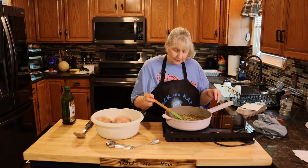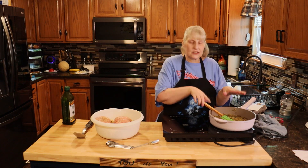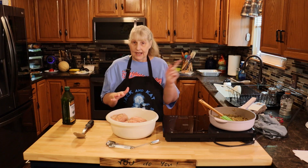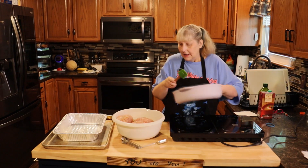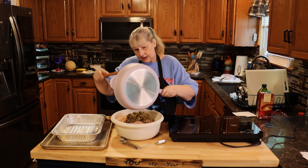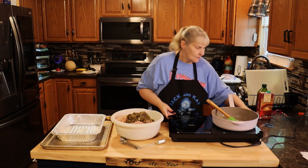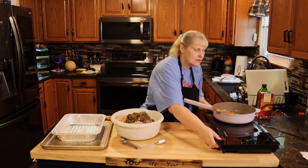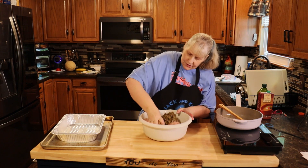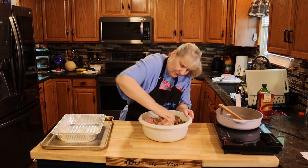Once your vegetables are done, take out your bay leaf — make sure you throw that bay leaf away — and let this cool for five to ten minutes so you can handle it. In the meantime, get your ground turkey in your bowl with your stuffing, and add one large egg. I let my vegetables cool enough to handle, so I'm just going to pour them in with the turkey, stuffing, and egg. Now I'm going in with my hands — they're clean — because it's just going to be easier to do it this way. Just get all that stuffing mixed into the turkey.